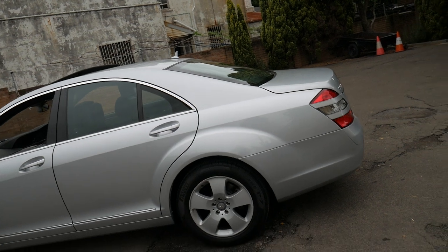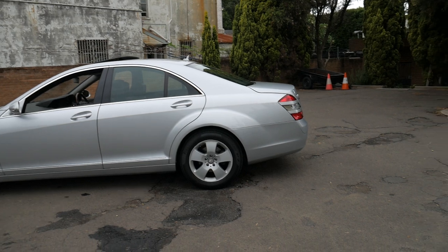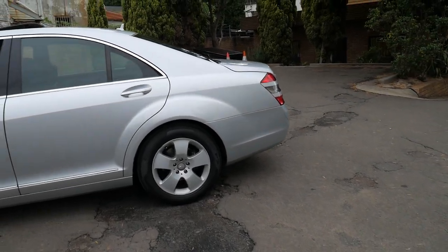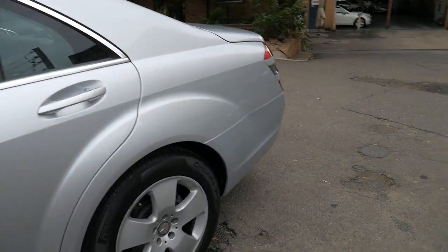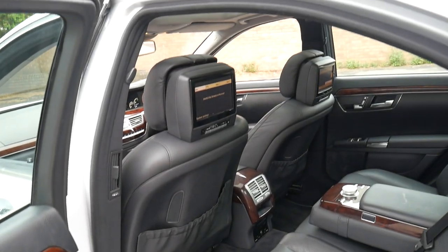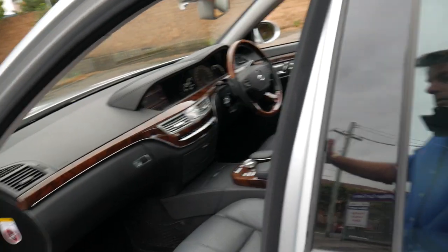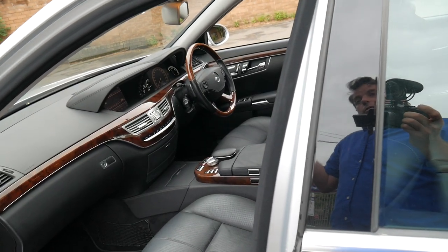A good thing about having the smaller wheels is that it doesn't put as much strain on the suspension components. With 20-inch wheels you are putting a lot of unnecessary pressure on all your little suspension components and shock absorbers. I think Mercedes make one of the best cars in the world, and an S-Class is basically the best Mercedes.